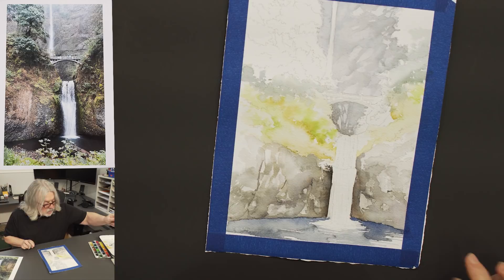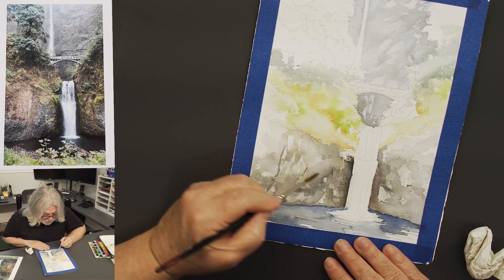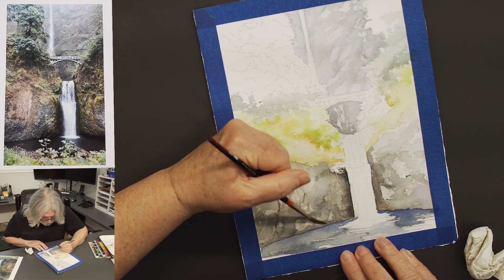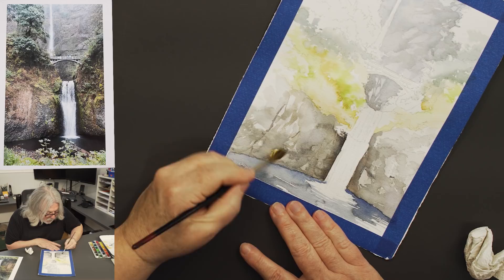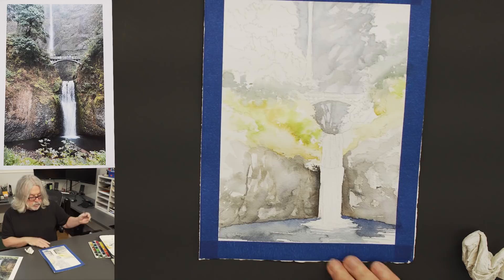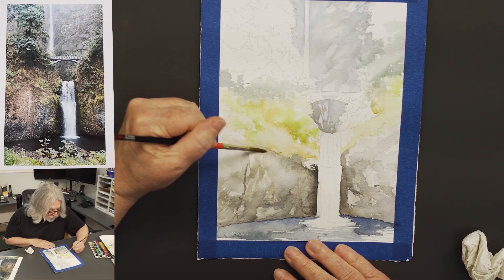I'm going to softly scrub some of this surface — just using water to lift the paint a little bit, blending things together. All I did was take a little bit of water and soften some of these edges. That looks pretty good.